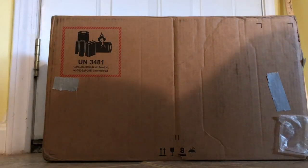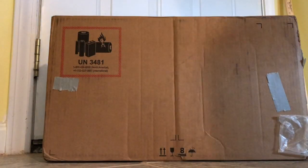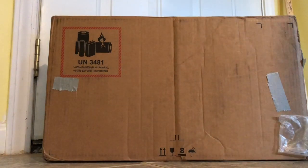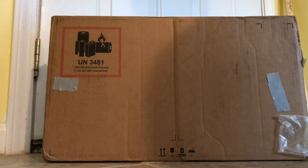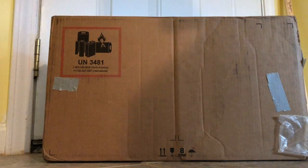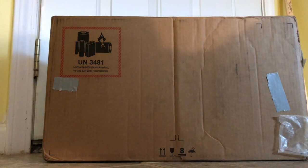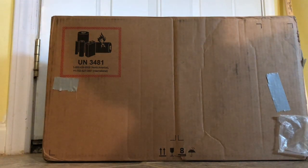Hey guys, it's JD from Ponzla World and today we are actually opening up a laptop. Now first of all you might be like, JD you just bought a brand new gaming laptop, why would you want another laptop? Well, this is actually not my laptop — this is my grandpa's. He just got this today. It's brand new, as you can see it's still in the box.